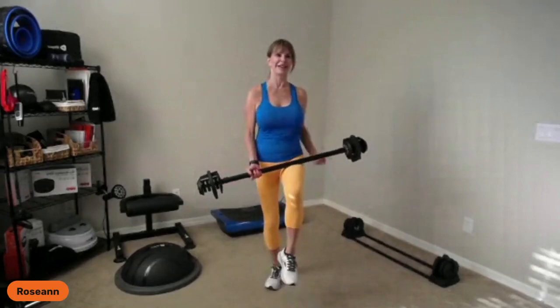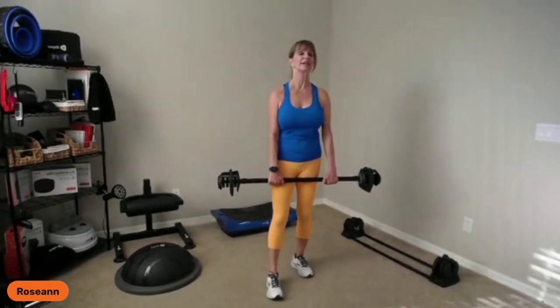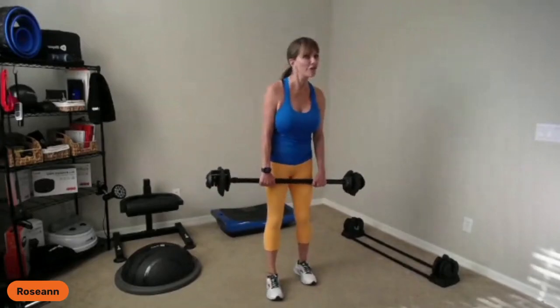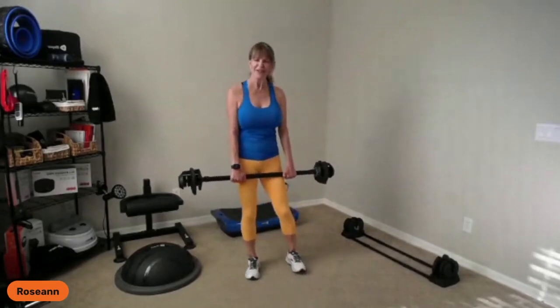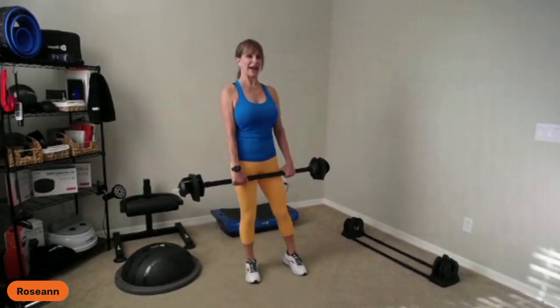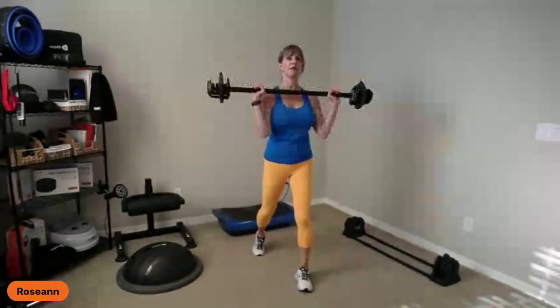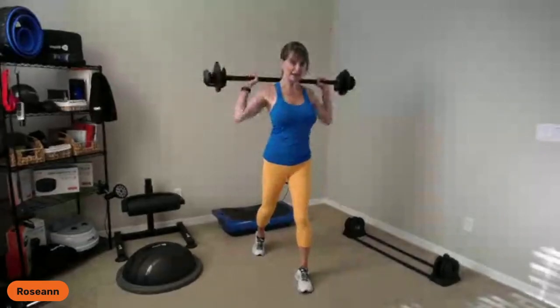Last standing exercise: lunges, and I love lunges. They work every muscle in your leg — glutes, hamstrings, quads, calves. Come into a split stance, come up, clean it, press it up, and come over. So 90-90 is my setup — that's how wide I want to be.